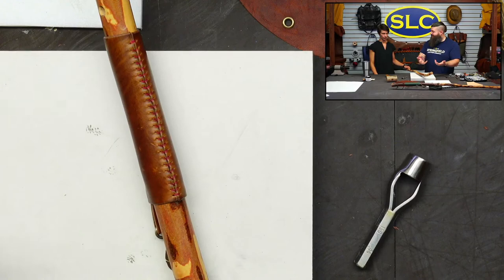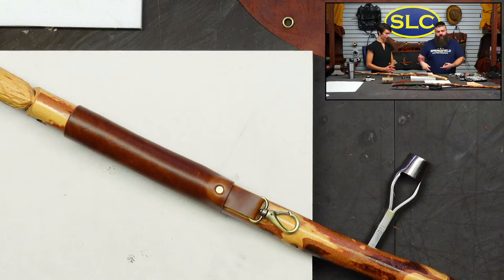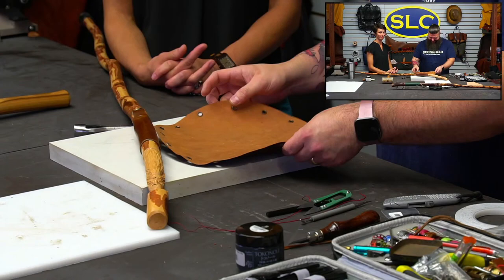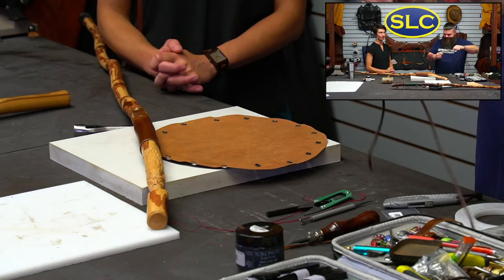The handle wrap is done — that's pretty straightforward and it gives a really clean look. You can do this on whatever you want: it doesn't have to be a walking stick. You could wrap the handle of your hammer, a cane, or really anything.